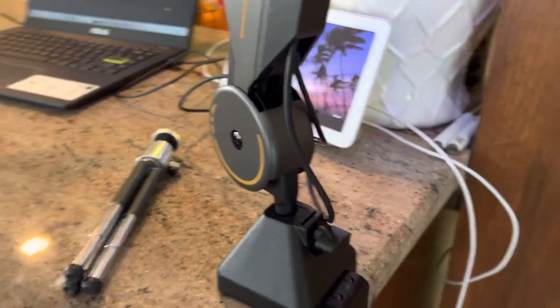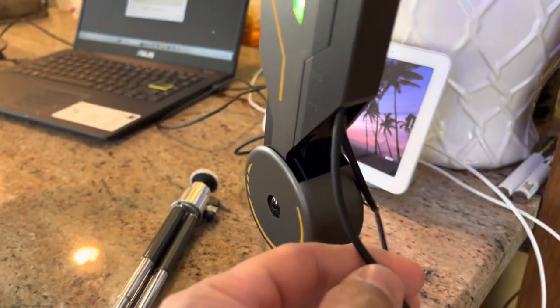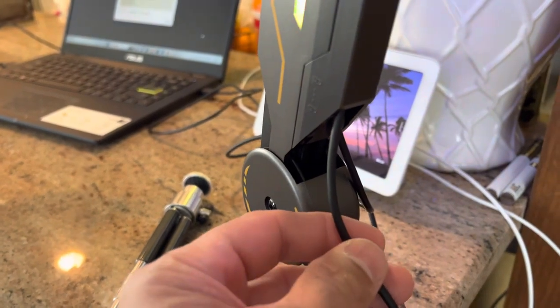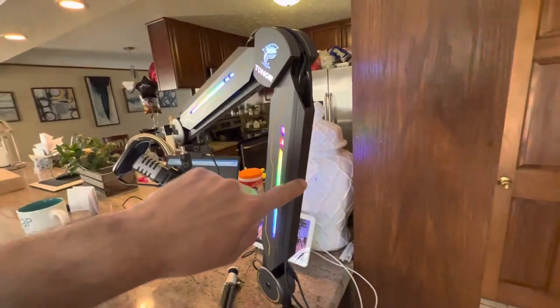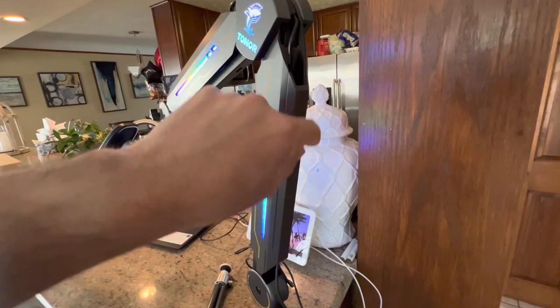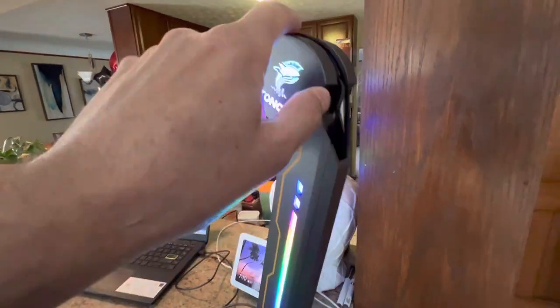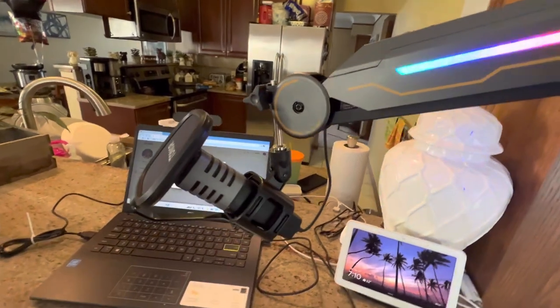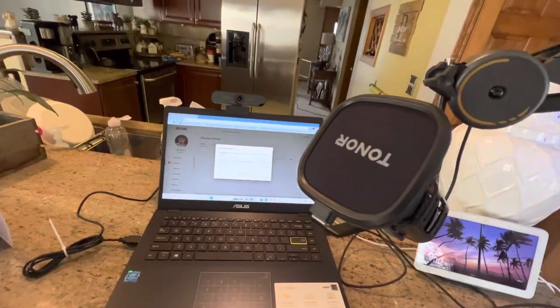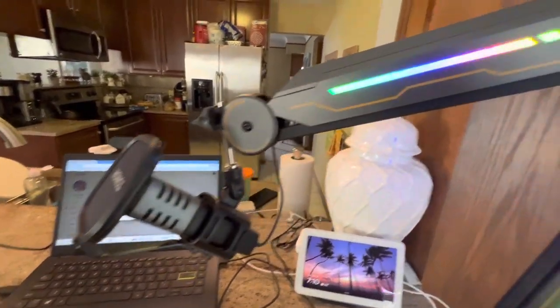It does come with a provided cable which is USB Type-C on one end and USB Type-A on the other. These clips come off right here for cable management — you can pop them out, they slide out, and you can run the cable to your microphone. In this case I also have a Toner microphone.